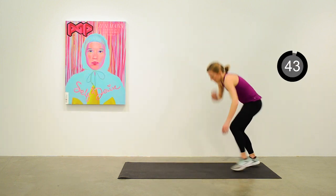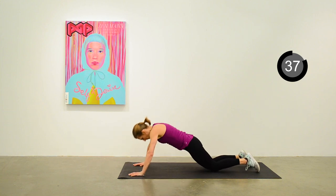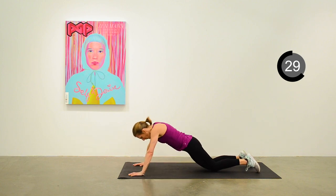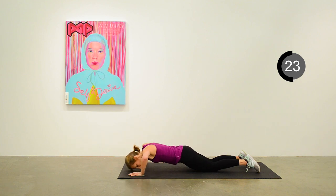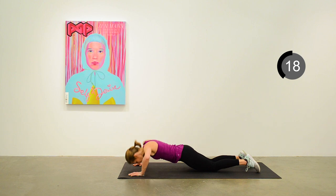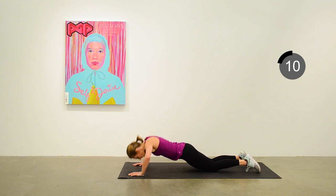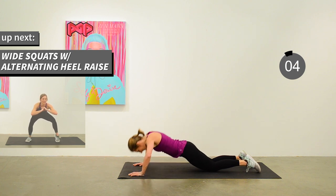Come on down to the mat — we're going to do a knee-down push-up. Nice push-up position, arms to 90, engaging your core, and just keep continuously going. Second-to-last exercise. 15 seconds to go — continuous push-ups.